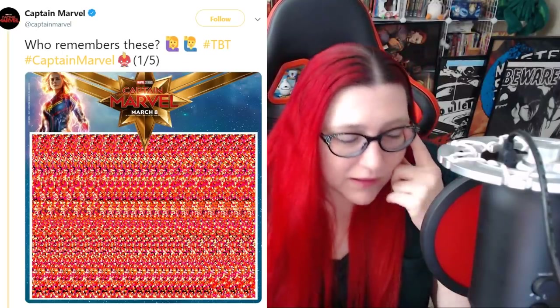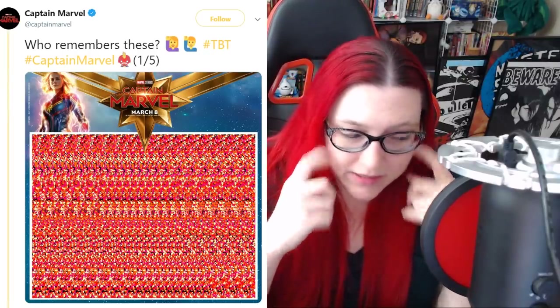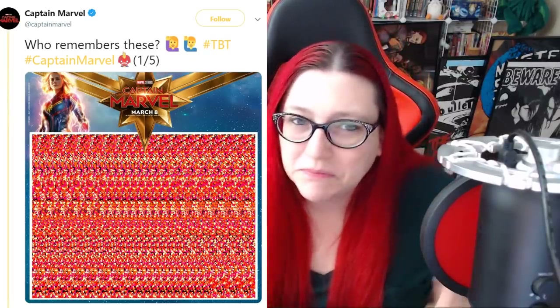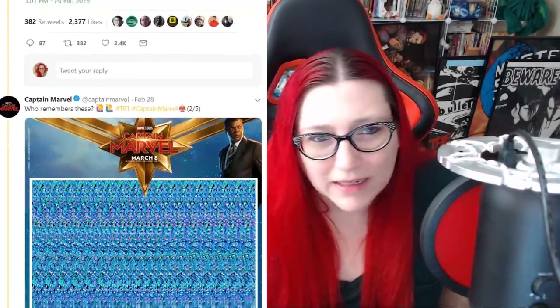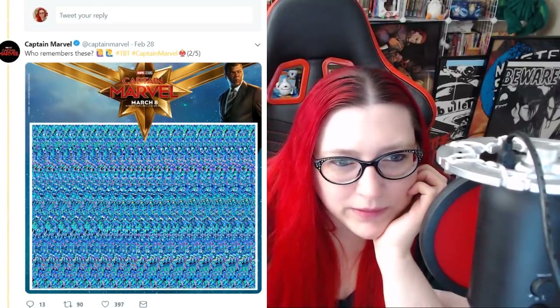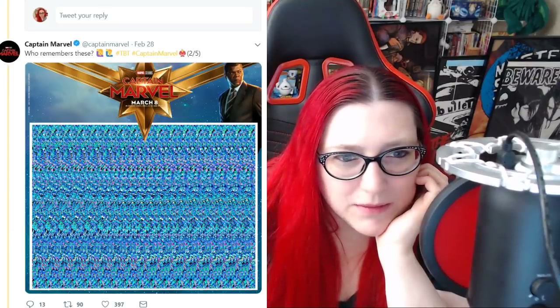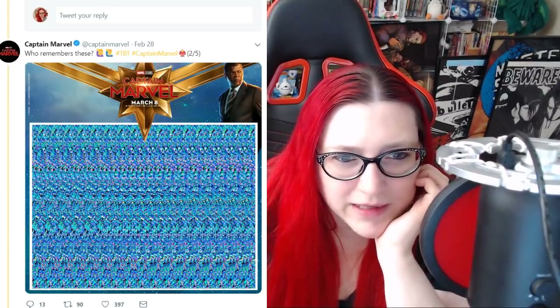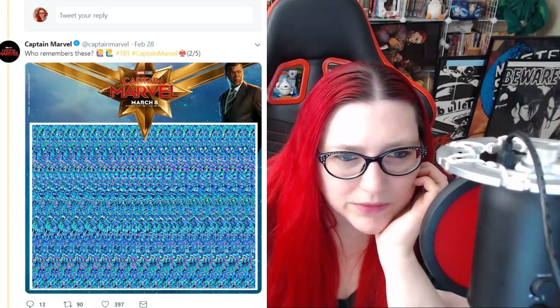That's one down. I gotta focus my eyes again. I gotta readjust. All right, we're ready for the next one. Here's the next one. Who remembers these? I do. So this is a blue one. This is a fish. Pause it if you have a guess. I have no idea what the actual hell is this?